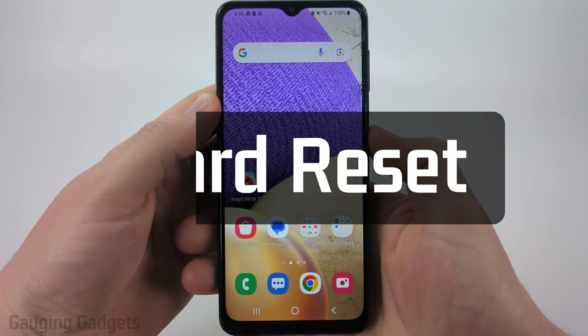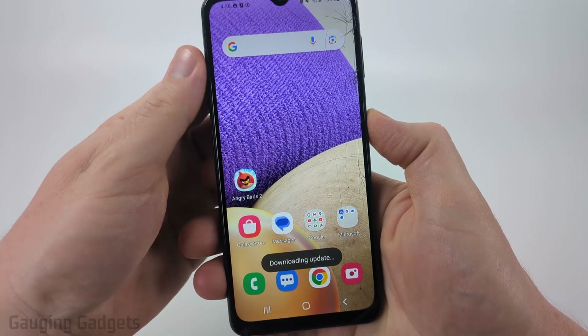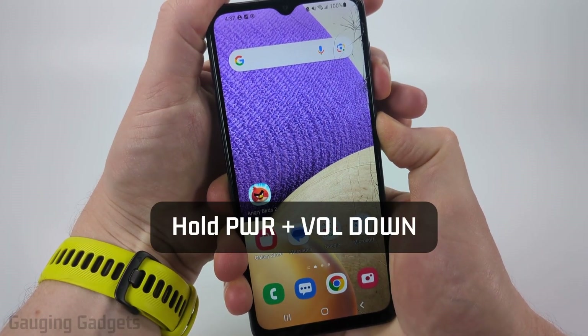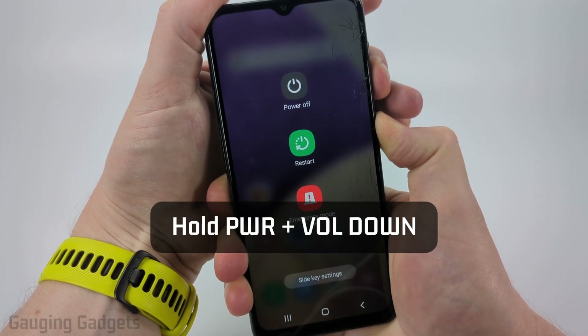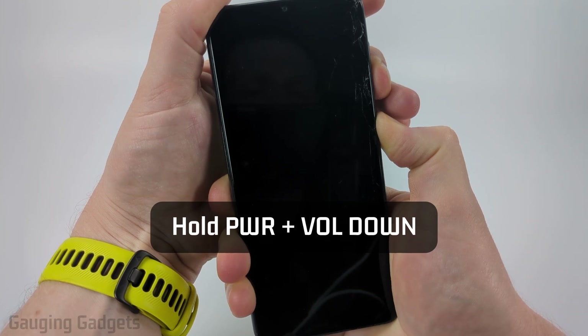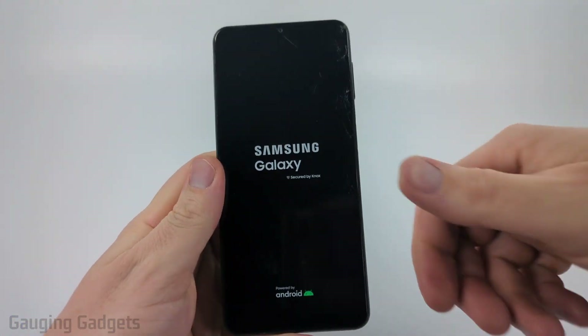To perform a hard reset where we force our phone to reboot even if the screen isn't working, what we need to do is hold down the power button and the volume down button at the same time. Keep holding it. The screen will turn off — keep holding it — and then when you see the Samsung logo you can let go and your phone is now rebooting.